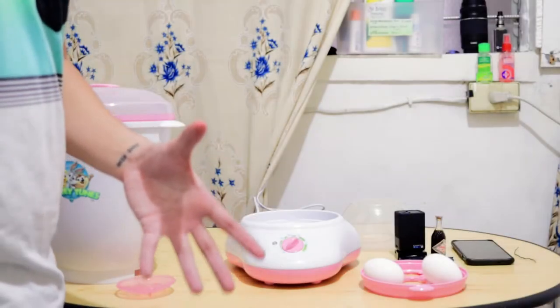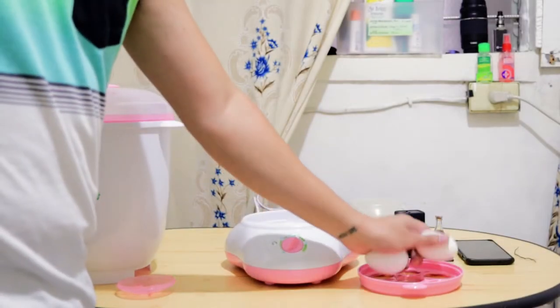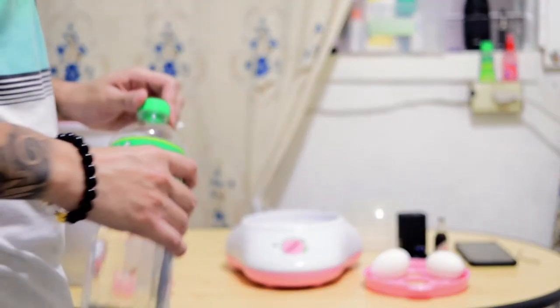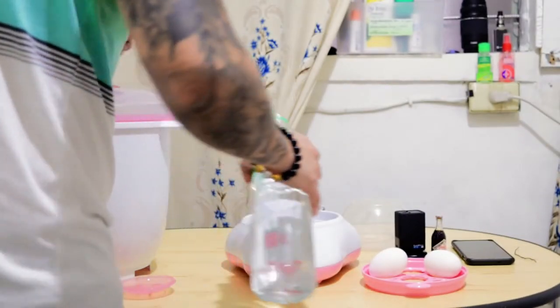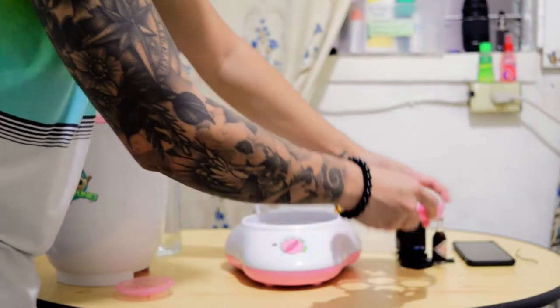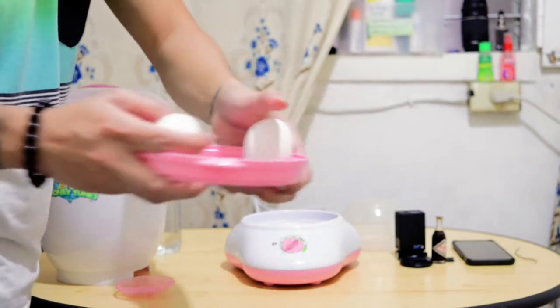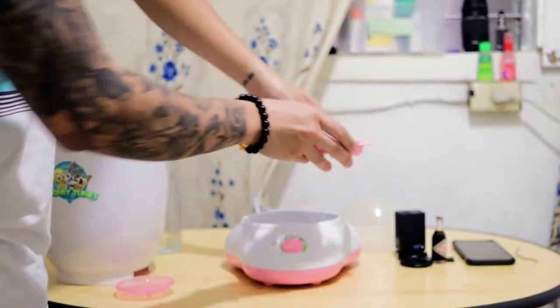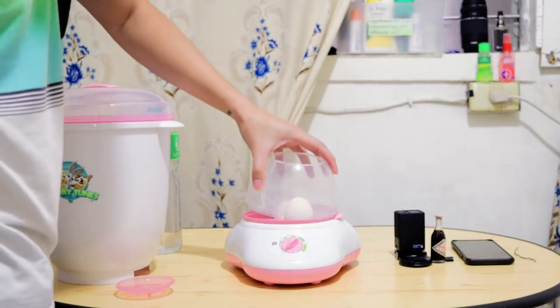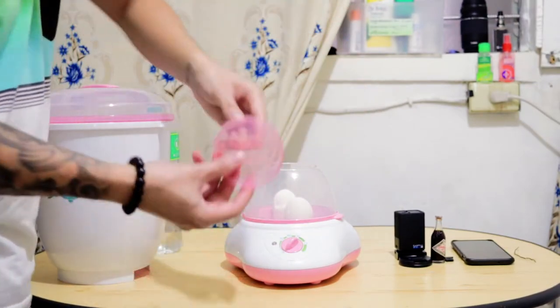Alright, so we're going to test and boil some eggs — we got two eggs right here. Add water first, here is the egg, use the egg tray, and cover with the lid.